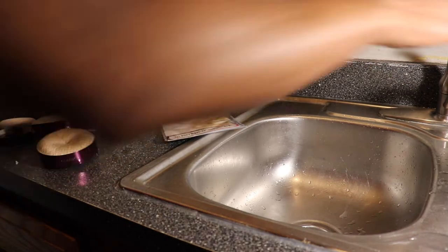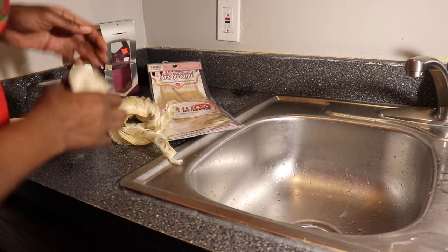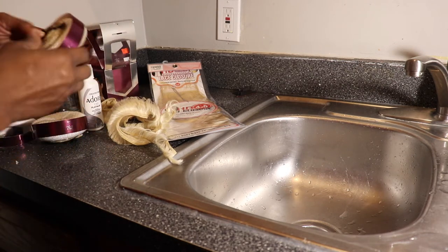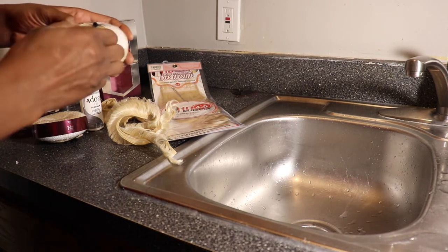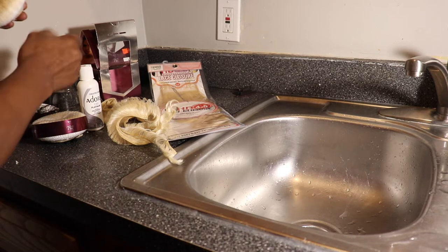I'm going to fill this sink up with some water and dip the hair — you want hot water. My water gets pretty hot.